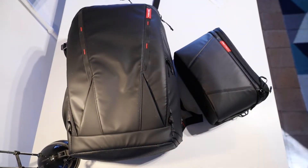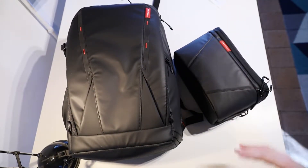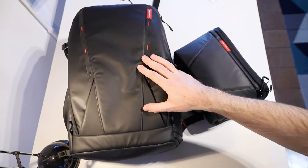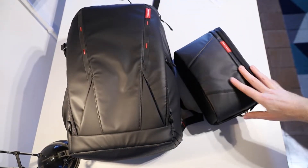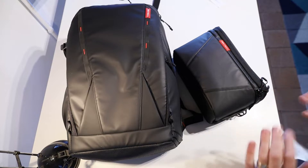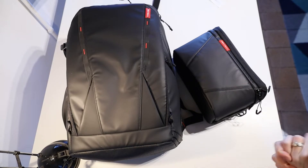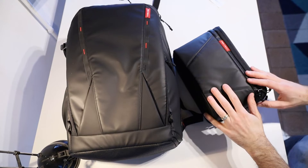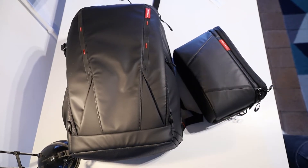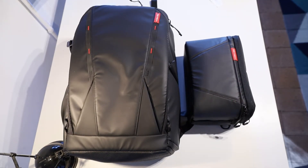So that's the PGY Tech OneMo Backpack with built-in shoulder bag. I really like this backpack — I think it's a great one for your travel gear, camera, drones, whatever you're taking with you, with that really handy day bag option when you don't take everything. It is the right size for carry-on baggage but do be careful with the expandability. If you're interested in getting one, I've put affiliate links down in the description. Make sure you hit the thumbs up, like this video, and subscribe. Have an awesome day and I'll catch you next time.